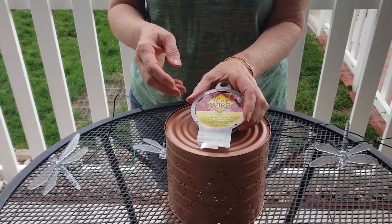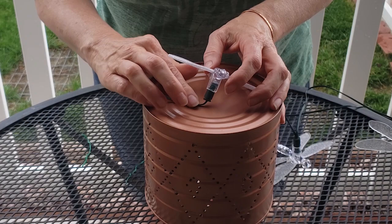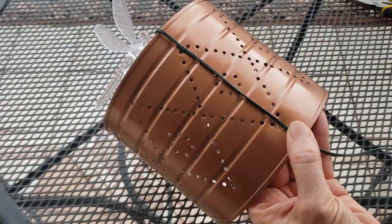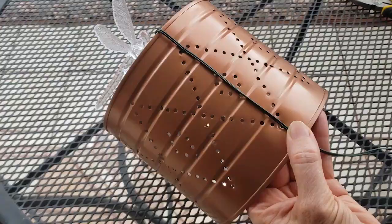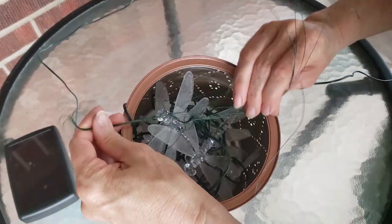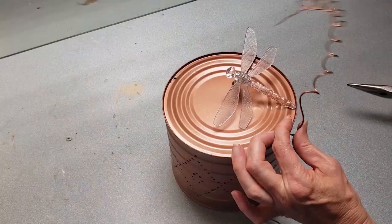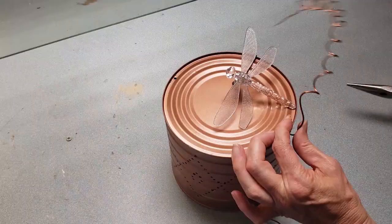I'm going to be using some lightweight florist wire to wire the whole thing together, so I'm just cutting a short piece to attach the first dragonfly. This part gets a little messy and hard to see, but basically I'm just using the wire to attach the cord and the dragonfly to the can, and then inserting all of the dragonflies inside the can and adding some extra wire to hold the dragonflies inside. The last step was to use some needle nose pliers to attach my handle.